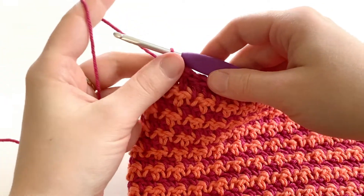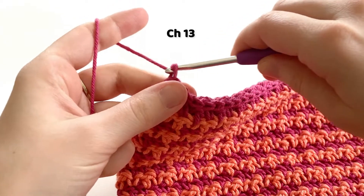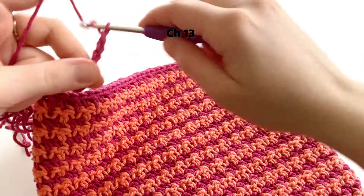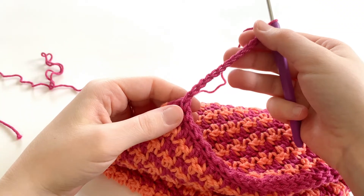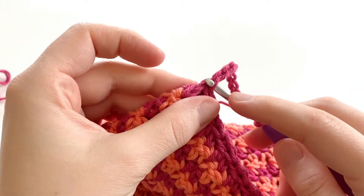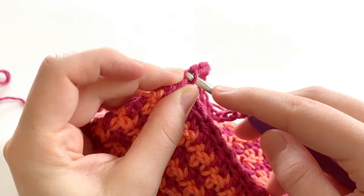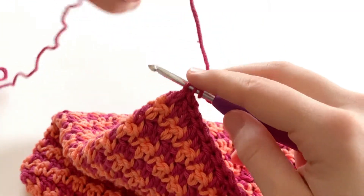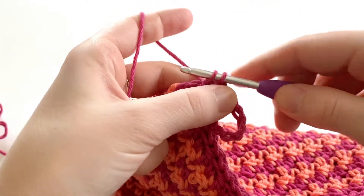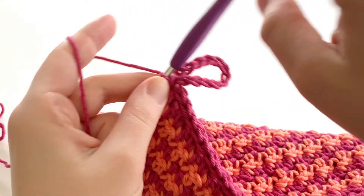Now we're going to take the time to add a chain circle. I'm going to chain 13: 1, 2, 3, 4... 12, 13. Now that we have a chain 13, we're going to go into this first chain. We're going to insert our hook under that side loop, and if you turn your work to the side, you'll see one at the back — we're going to go under both of those loops, yarn over, and pull through the loop on our hook to make a slip stitch and close that circle.